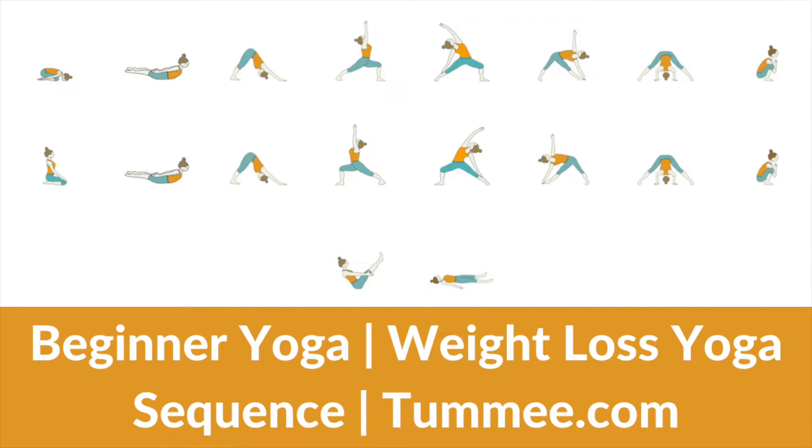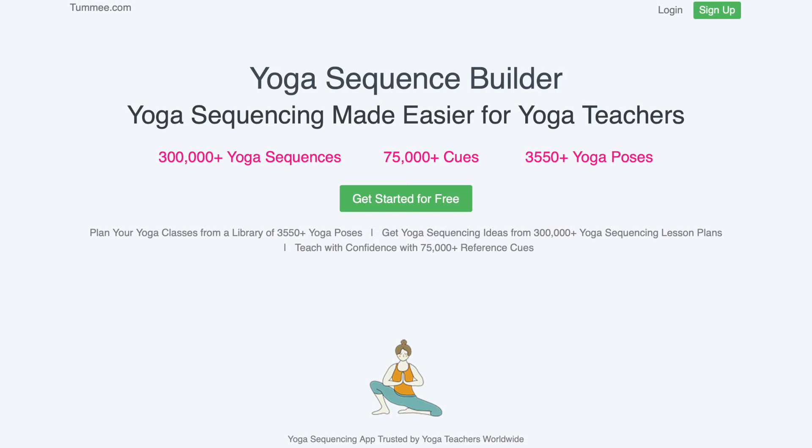Weight loss — the most famous goal of many people when it comes to fitness. Hey there, namaste. We have a new category to discuss and today we shall talk about a beginner yoga sequence for weight loss by Tummy.com, a yoga sequencing app for yoga teachers.